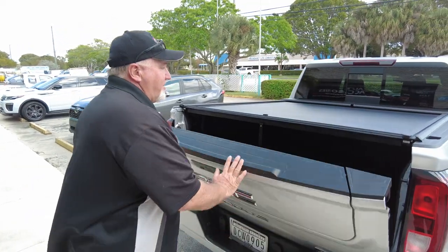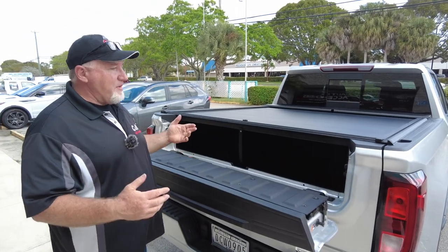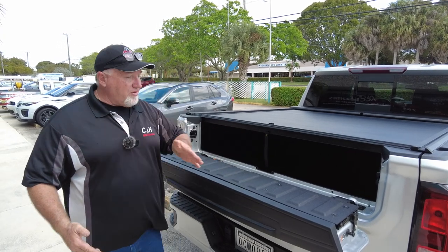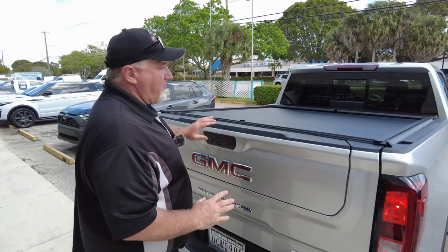By the way, I might as well go ahead and show you — the multifunction tailgate does work with this. A lot of people ask, hey, you forgot to open the tailgate. I didn't forget this time. As you can see, it works just fine. So if you want to put some long lumber in here, you can do that.